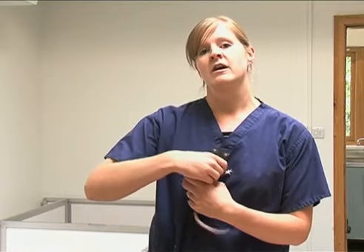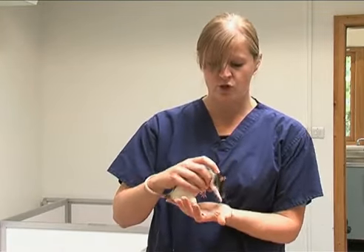This is a rat. When you handle these guys, just make sure that you're aware of not injuring them. Don't pick them up by their tails because their body weights are too big.